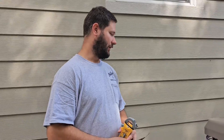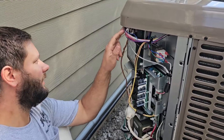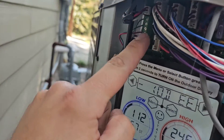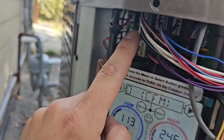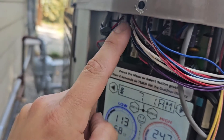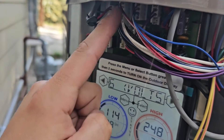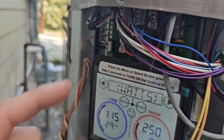We're going to look at the two plugs for the pressure transducers. You've got a plug on the bottom right here and it's got a blue, a white, and a black. And then you've got a plug on the top here and it's got a red, a white, and a black. The one on top with the red wire is for the discharge. The one on the bottom is for the suction.